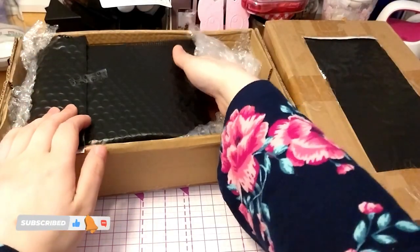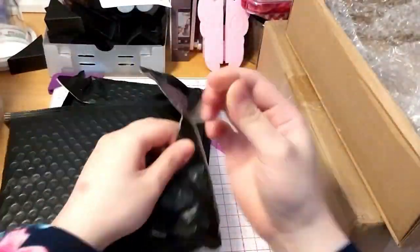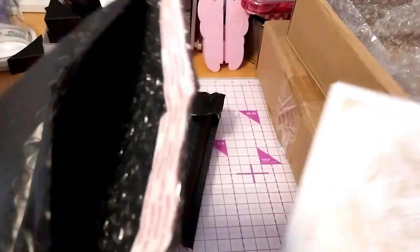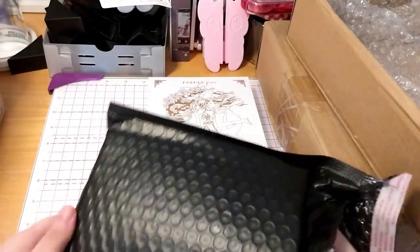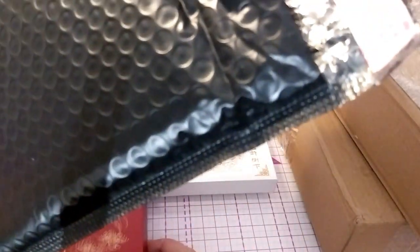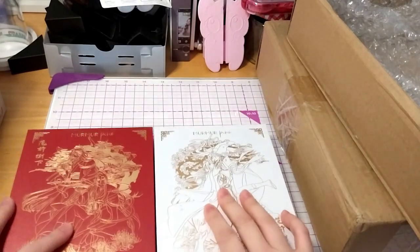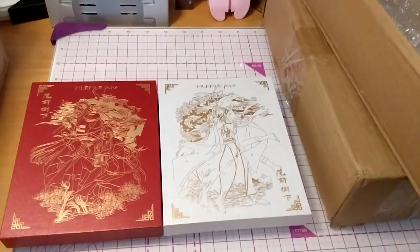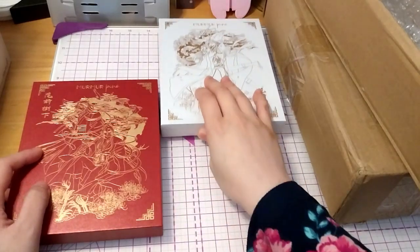We're here, and this is the last of the pages on this one. The seal is right, so I can use this. The design on the box kind of gives it away, but it is beautiful. Just look at it. So I guess we'll do... I can't remember which variant is which, but I guess we'll do the red one first.